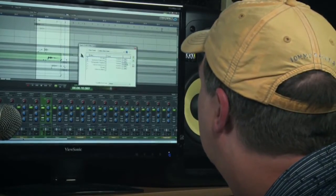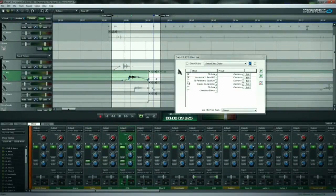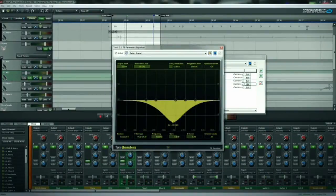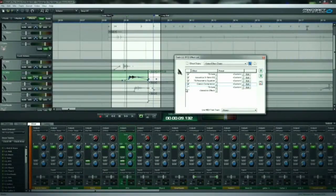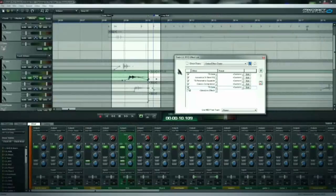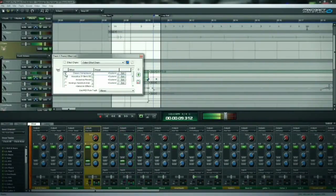Let's add the EQ — that pulls it way down. Add the parametric to pull out a nice big sweep of the mids. Then the compressor. Since I can still hear a little bit of hi-hat coming through after the EQing, we're adding a second gate. And once we add back in the submix track effects, we've got a decent sounding tom.